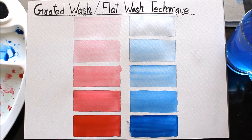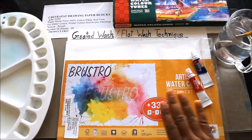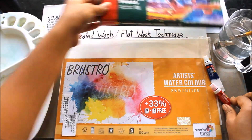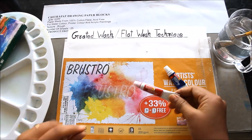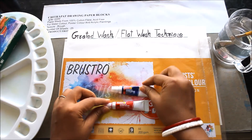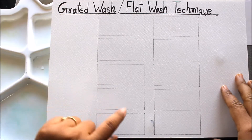I'm listing out all the materials we are going to require for graded wash or flat wash technique. I'm going to use a very white clean palette, paper from Brewster which is 25% cotton, and watercolor tubes — basically a red and a blue. In watercolor we call it Crimson and Persian Blue. Also a container filled with clean water and a sable hair brush.